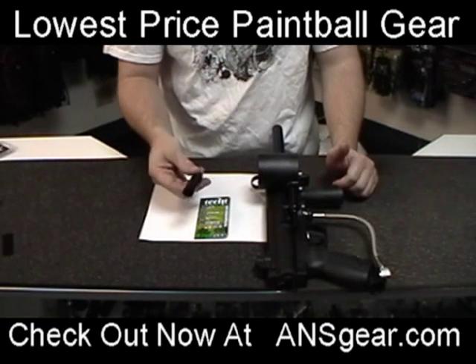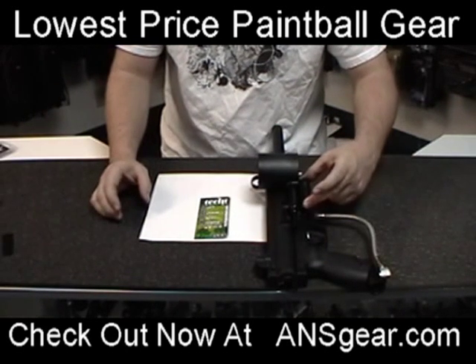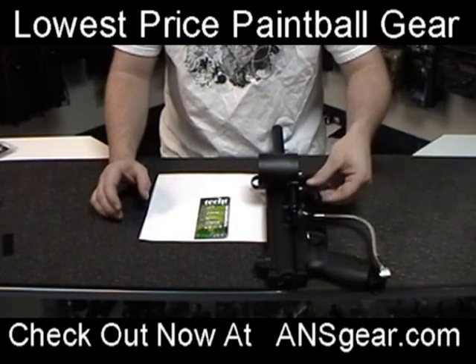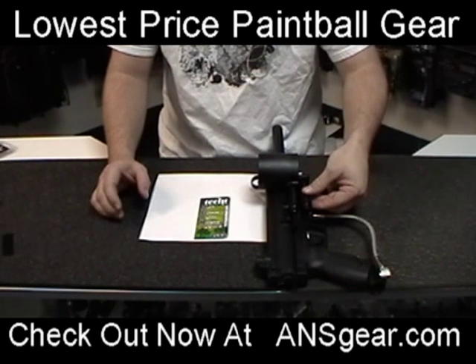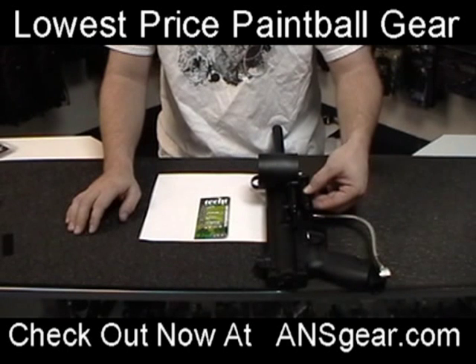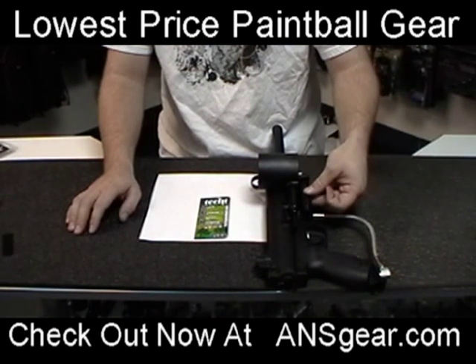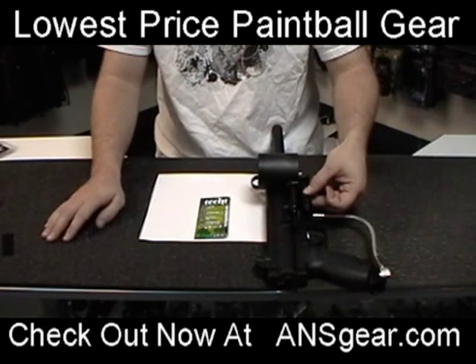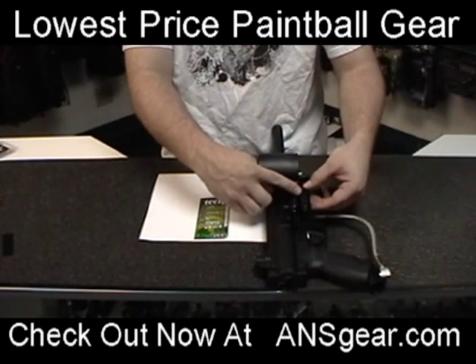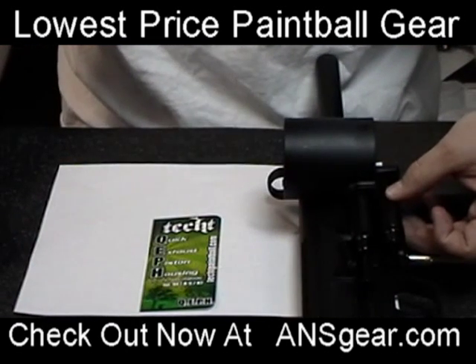Now the benefit of having this exhaust piston is it's going to vent any back pressure — or front pressure — that is generated when the loader is advancing or cycling. Now what that's going to do for you: instead of having the back pressure be vented back out through the hosing, the back pressure can be vented directly through these holes on the piston housing right here.